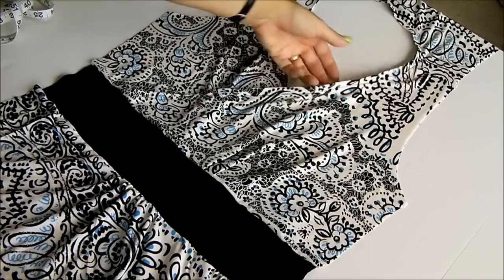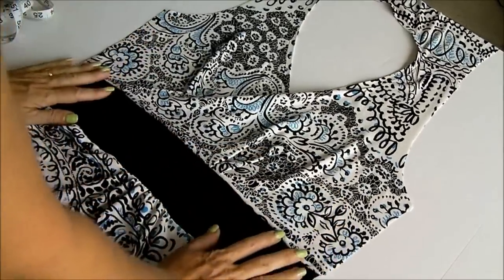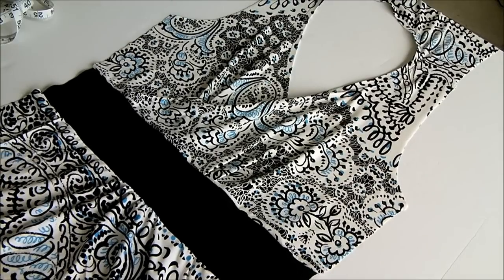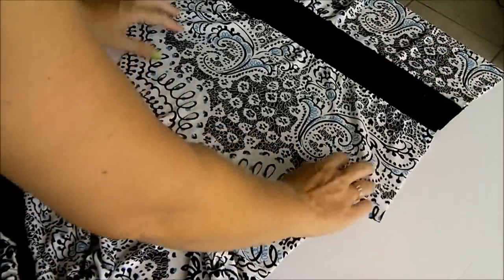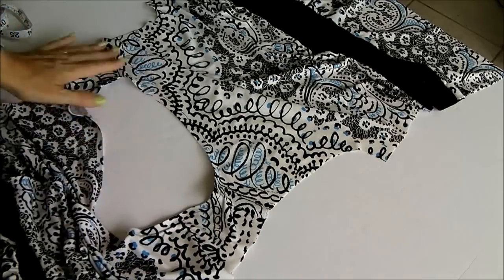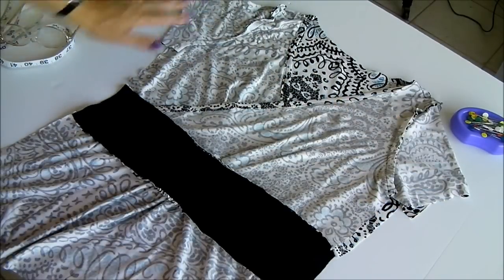Here's our front panel now completed. We've got our wrap-over front with pleats on either side giving a little extra volume, all cinched top and bottom into this slightly narrower contrast band. Now all we need to do is add our sleeves — nothing fancy, we didn't make any changes to those. We're just going to pin them in flat around the armholes on both sides and stitch both sleeves in place.